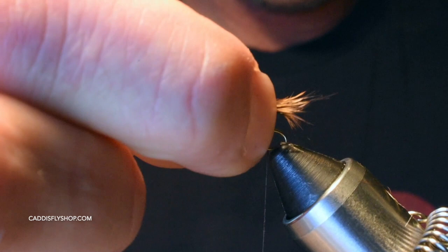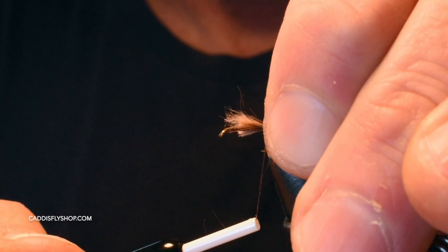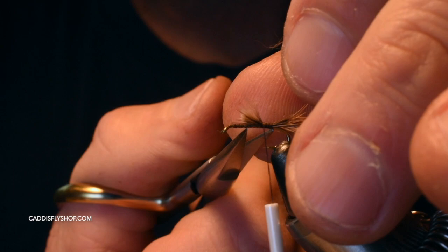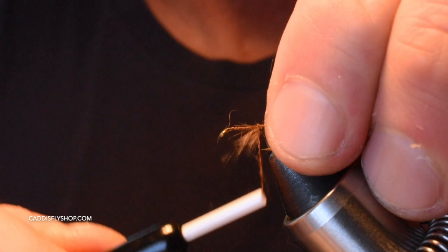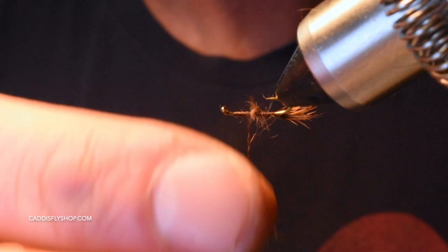We're going to start with the tail here. My tail is a little bit shorter than the length of the hook. I took a good pinch of rabbit fur off the rabbit's mask — I'm really looking for those stiffer fibers, those guard hairs, for my tail. Get all that little fuzzy stuff underneath out of there. As you tie it in it will come out and become part of your dubbing, so don't worry too much about that.